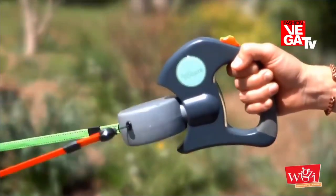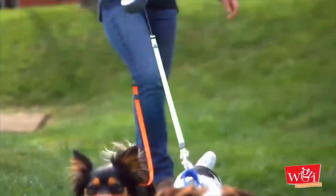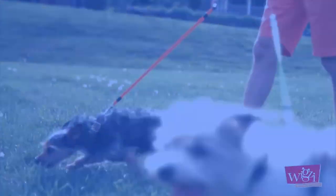Dual Doggy's spinning action works to prevent entanglement for a safer and more enjoyable walk. Walk two dogs at the same time with no tangle. The Dual Doggy retractable leash.